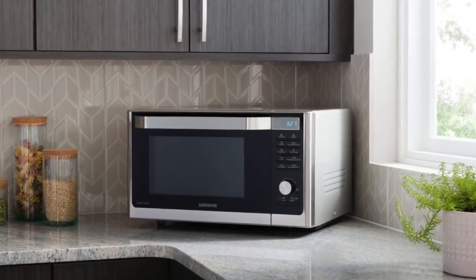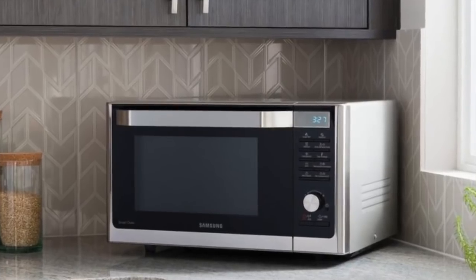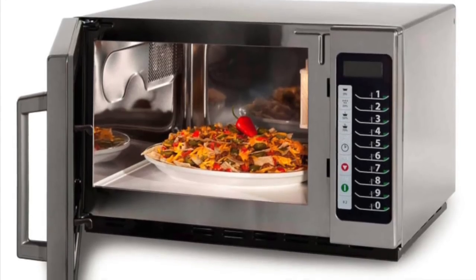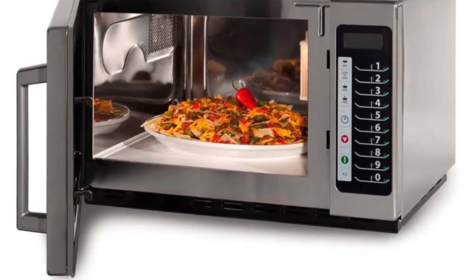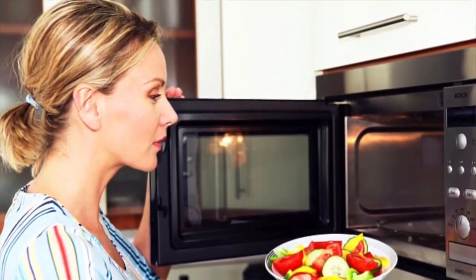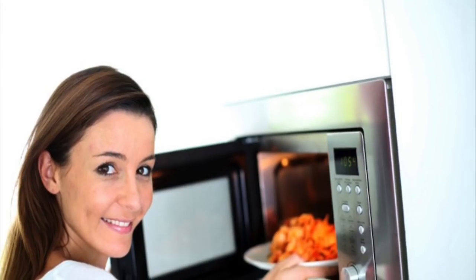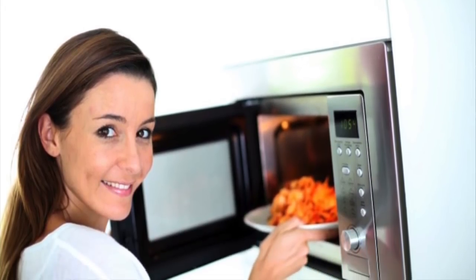Even among today's back-to-basics foodie fads, microwave ovens retain their presence in almost every home. From reheating leftovers to quickly heating water, the convenience they offer is a major time saver. But if you're only using your microwave to heat food, here are a few other things you can do with your microwave that you probably didn't know about.